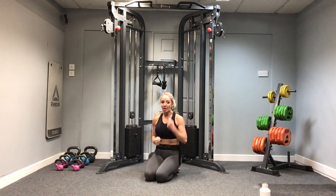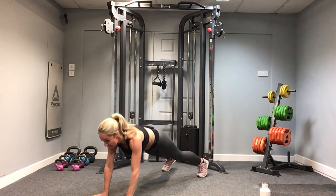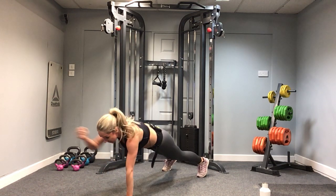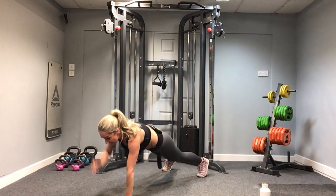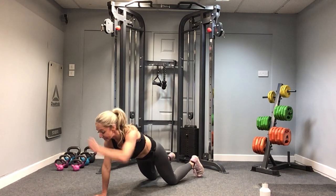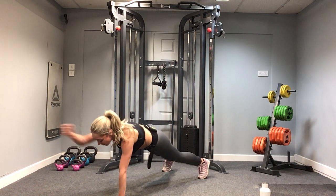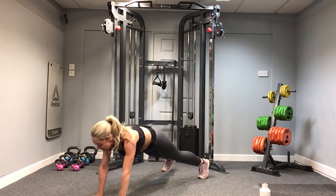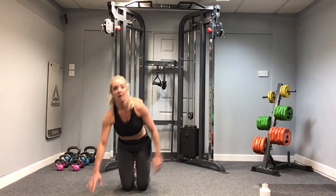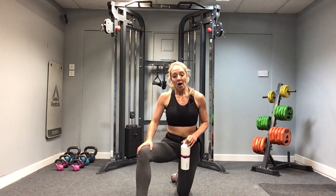Round eight — plank punch. We're going to go for this now, fast arms, hips stable, come on! Keep it all nice and strong through the core. Knees if you need it — ten seconds to go. Four, three, two, one — stop. Well done!